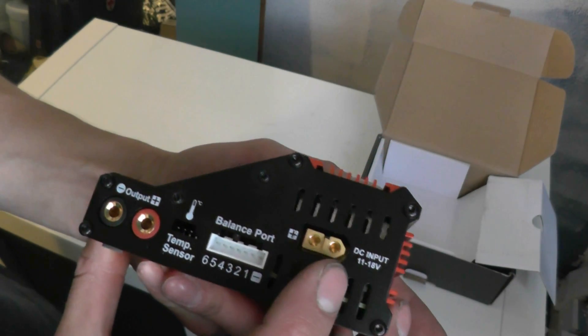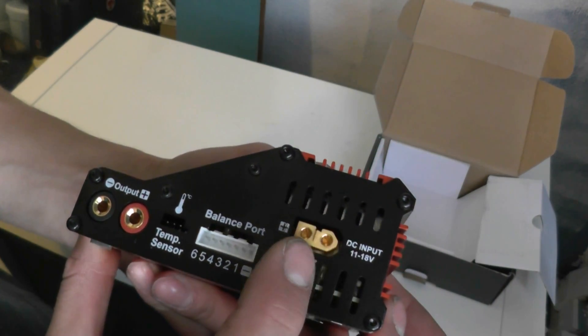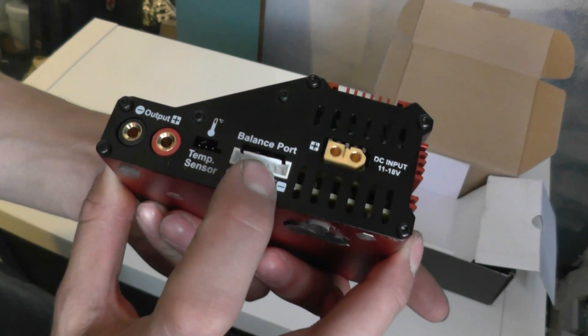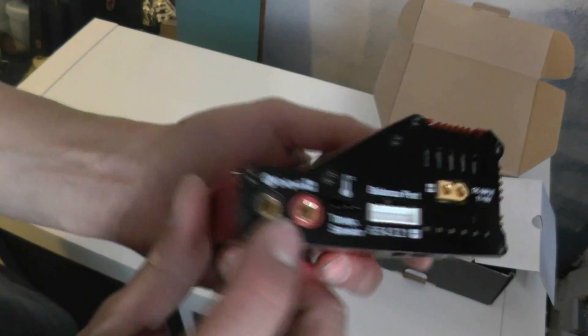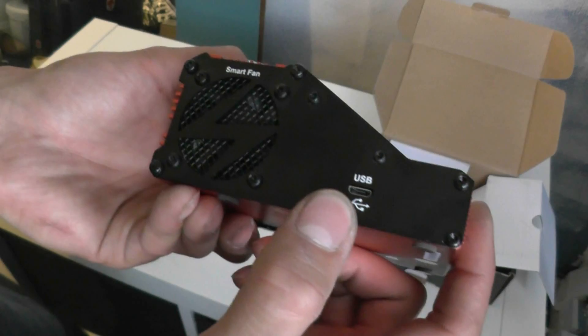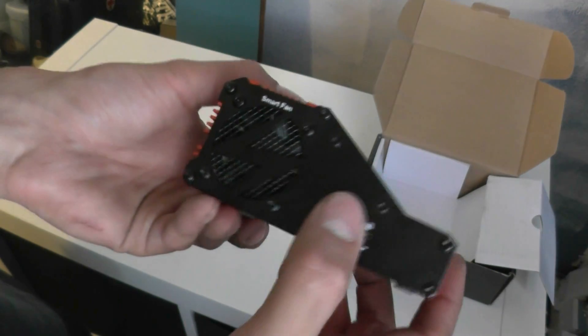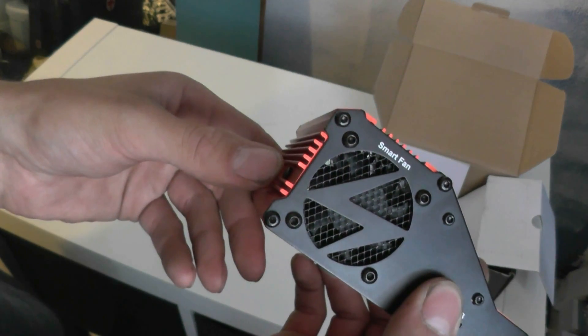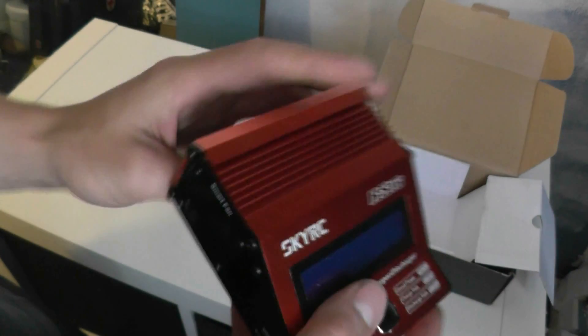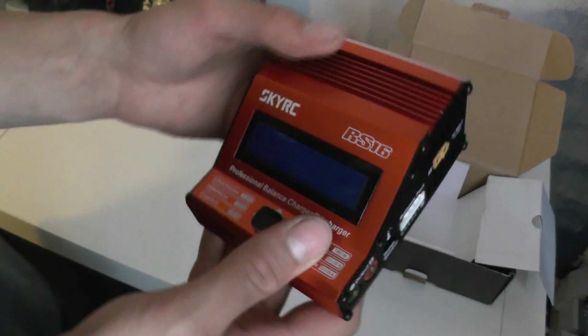You've got input there - I'm not sure what plug that is, XC60 maybe - your balance leads, output for charging things, a nice USB port for updating software and monitoring on the PC, and it's fan cooled - smart fan, it's smart. I'm not sure how a fan can be smart, but yeah.